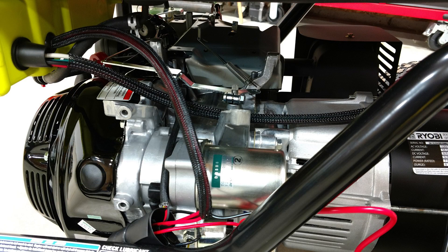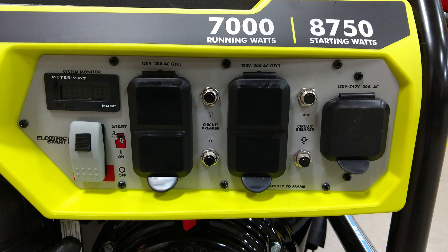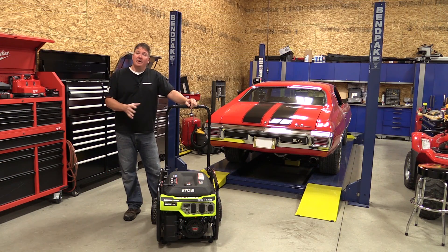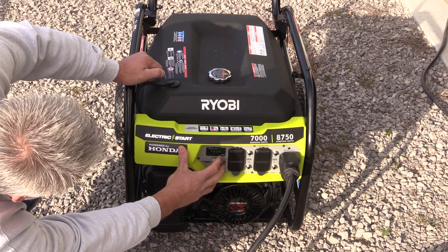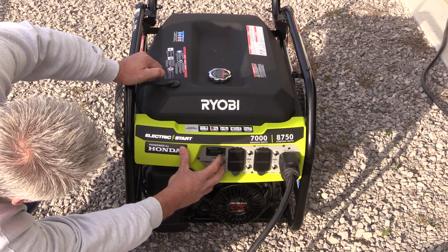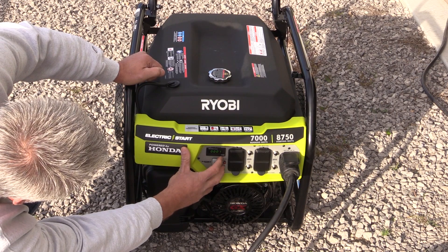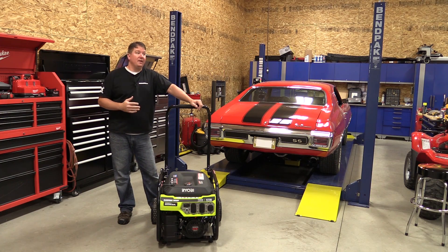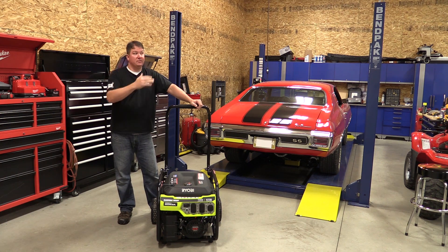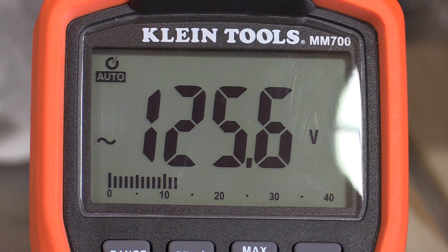This is an electric start unit that has 8,750 starting watts and 7,000 continuous watts. To test this out, we figured it's going to be used to power someone's home, someone's shop in an emergency, or on a job site. So we hooked it up to our shop through the 240 volt 30 amp plug, got it feeding the whole shop, turned on all our lights — and our shop uses 3,200 watts of energy just to run all the lights. From there we started testing voltage by turning on different saws in the shop, different items, even running our lift to see what would happen with some of the voltage figures.